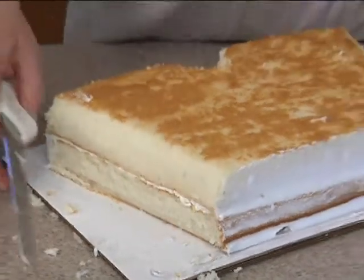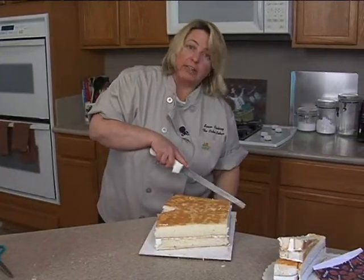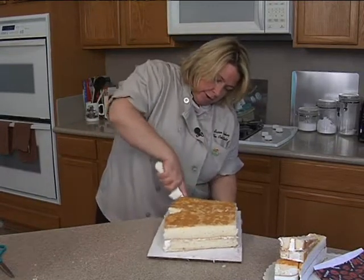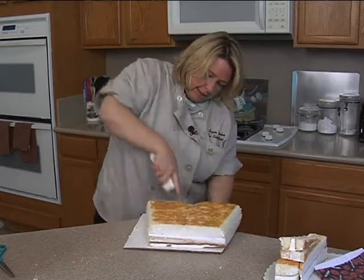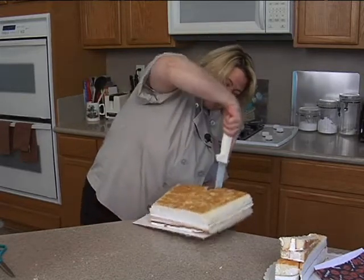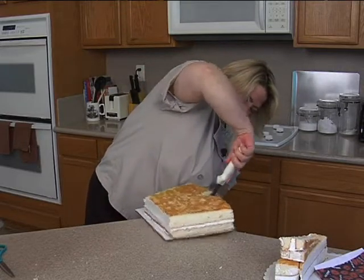Before I ice it, I'll bring the board over to the edge. I've got a trash can right below me, so I'll cut the board and then drop that in the trash can. I'm cutting the same size as the cake, so that way when I ice it, I'll be icing the cake board as well as the cake, and then it won't be an issue later when we put it on the finish board.